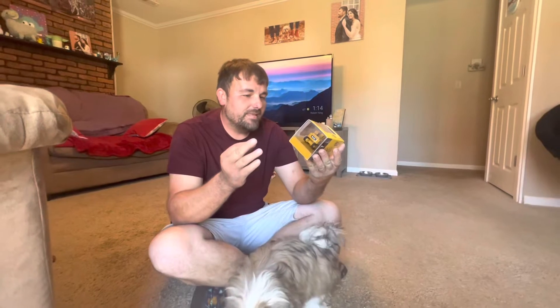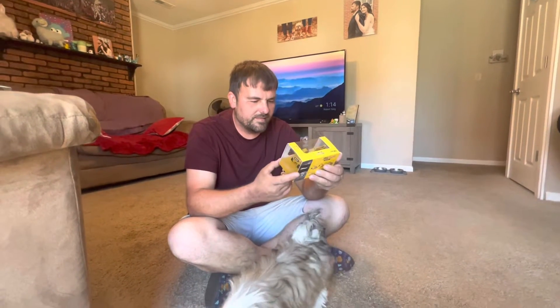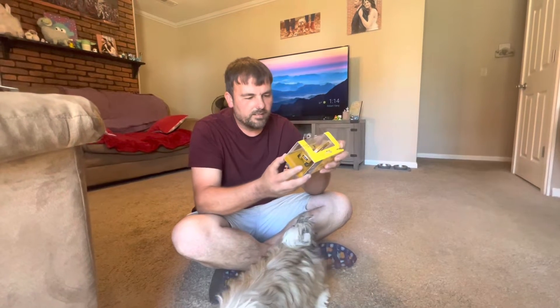How's it going guys, and welcome to RC Scentsy. Today we have the Top Race Mini Series. Top Race is a manufacturer. This is the Mini Series Remote Control Trucks — Mini Series, 1:64 scale.